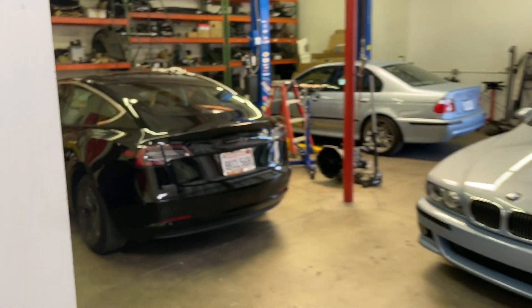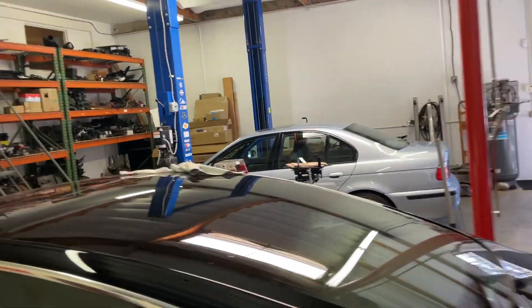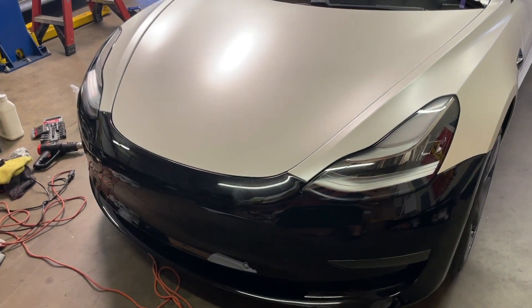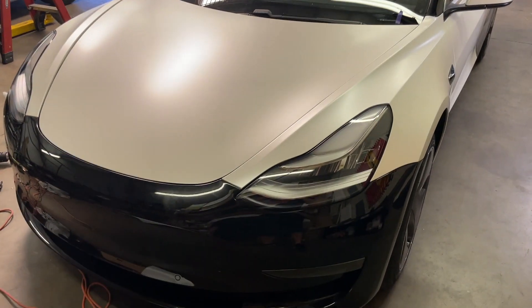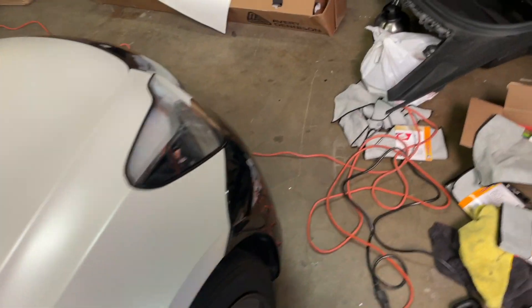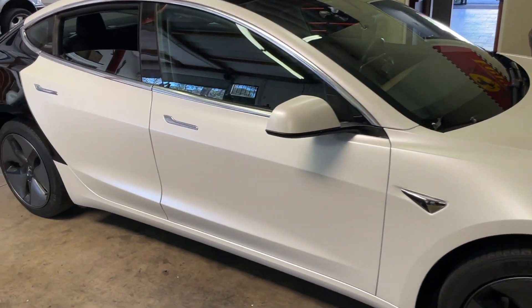We've got one of these in here, which is real weird to see. A supplemental income source is renting out lift space or tool use — mostly lift space — but this time it's just a clean, well-lit, safe indoor place to work. They're wrapping a Model 3 from black to matte white and doing a really nice job. They've got a rear door, rear quarter, rear bumper, rear trunk lid, another rear quarter, and front bumper to go. They're out having lunch right now. The guy also brought his E46 M3 — an '02 Titanium Silver on Imola, 120,000-mile Dinan E46 M3.